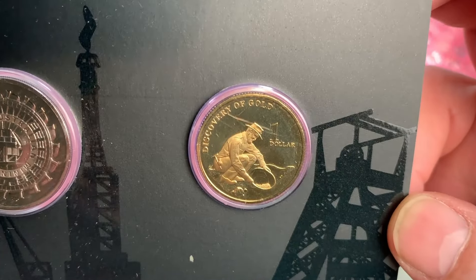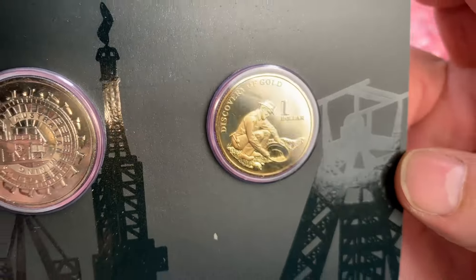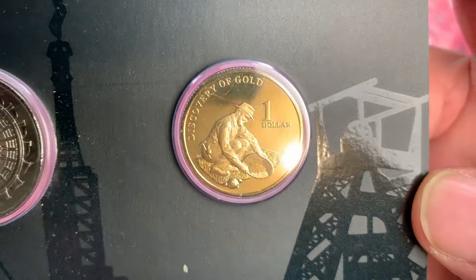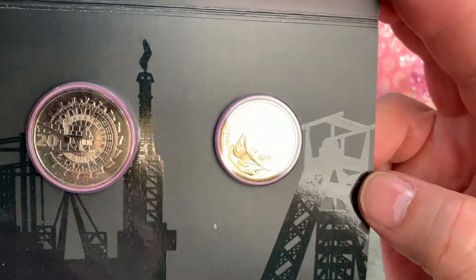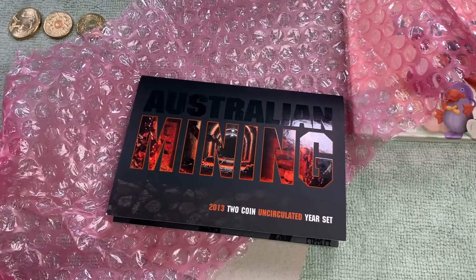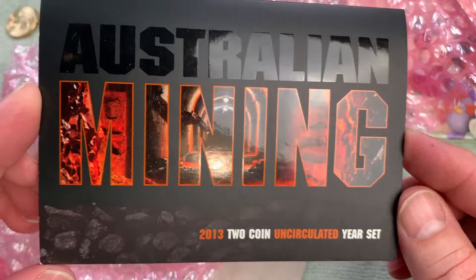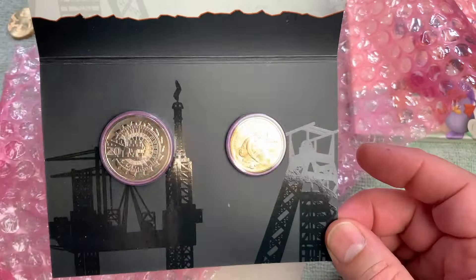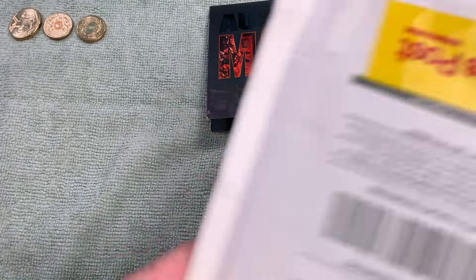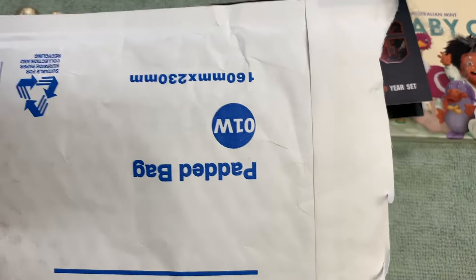Settlements like Gympie, Ballarat and Kalgoorlie became thriving towns and cities, and mining has grown to become the backbone of Australia's primary industry. The 20 cent piece features one of those big automated coal or iron ore diggers with massive buckets that turn and drill into the side of mountains, with 'Australian Mining' around it. The one dollar coin has 'Discovery of Gold' with a miner panning - a very nice coin. No privy mark but it is uncirculated, with no more than 40,000 minted. A great condition two-coin set from 2013.